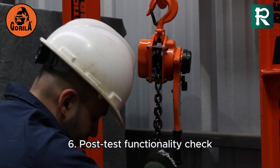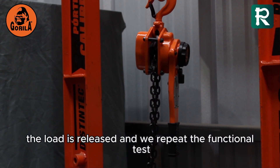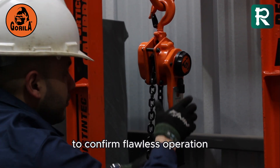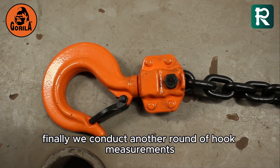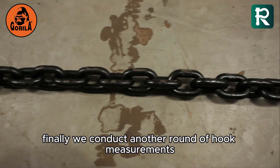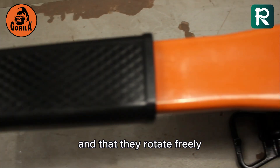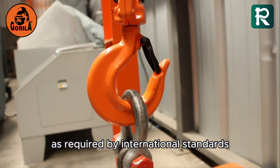Step 6: Post-test functionality check — the load is released and we repeat the functional test to confirm flawless operation. Finally, we conduct another round of hook measurements, ensuring there is no deformation and that they rotate freely, as required by international standards.